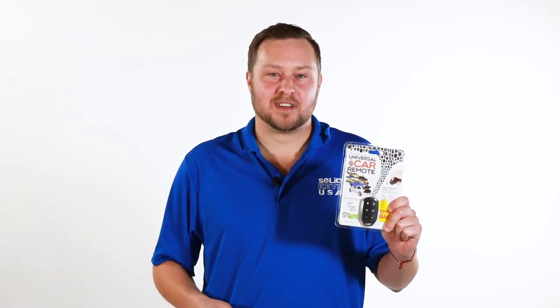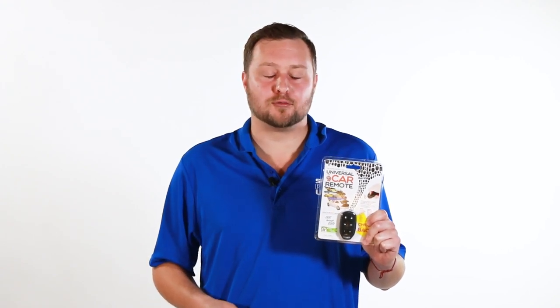Scott here at SolidKeysUSA, and this is a Universal Car Remote. The Universal Car Remote is designed to work on cars with factory installed remote keyless entry systems. Our remote works just like the original factory remote that came with your vehicle when it was new.